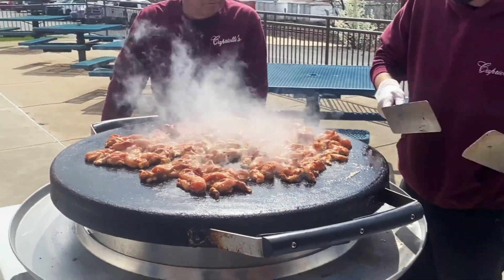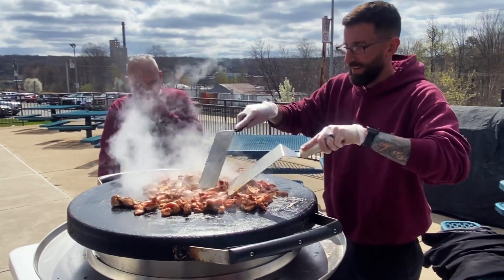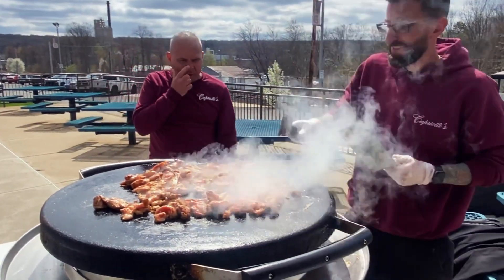We've got some chicken grilling on our grill. What do you have to season it, Kyle? We have a little of our homemade chicken fajita seasoning.